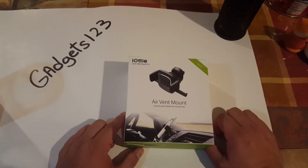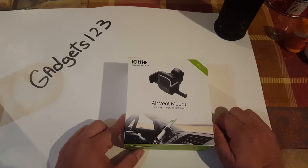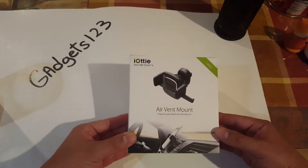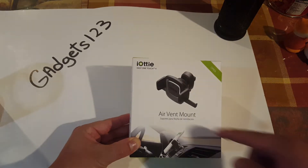We'll see if it's any good, if it passes a couple of our tests or if it doesn't. And depending on that, we'll decide if we recommend it or we don't. Alright, so let's get started. It's the Aukey Easy One Touch 4 air vent mount.